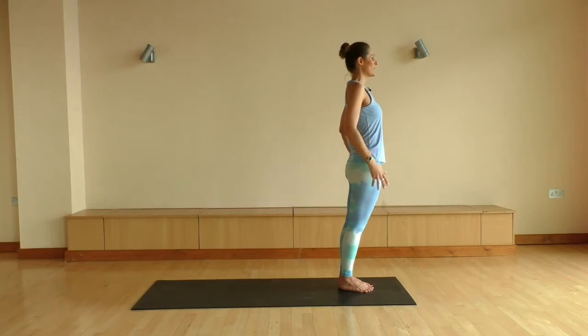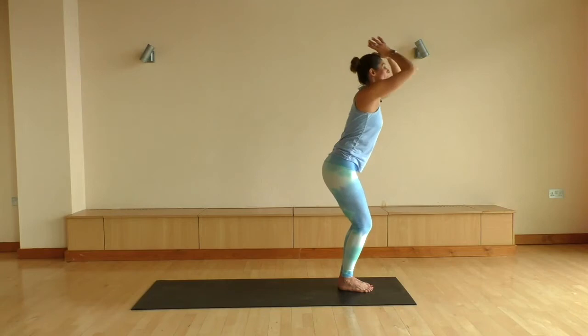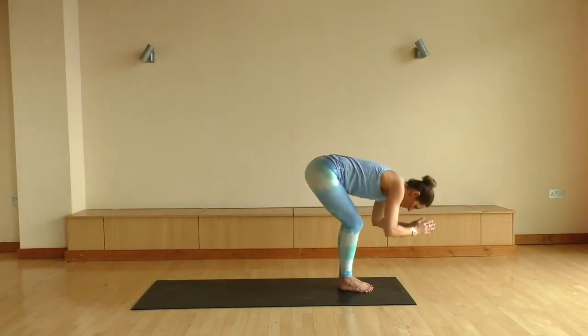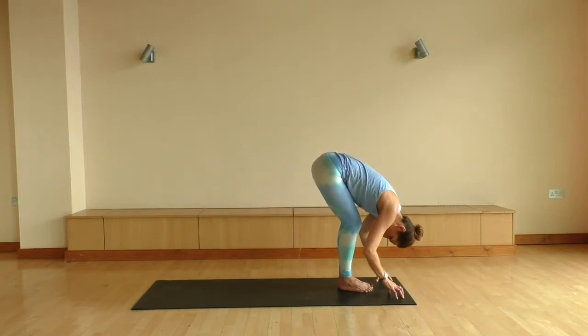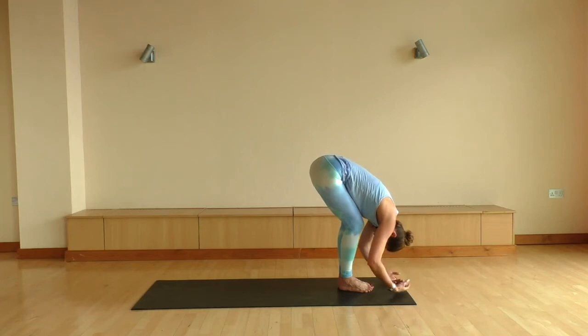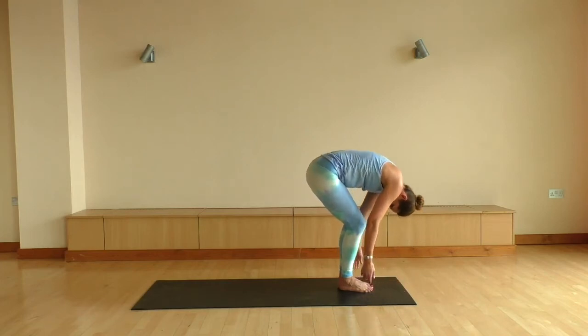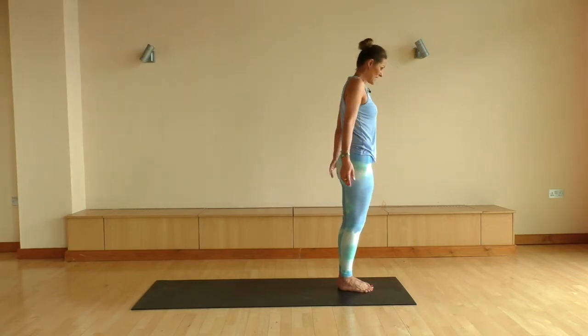We're gonna take a big inhale here to float the arms up. On the exhale, bringing yourself all the way down. Fingertips come onto the mat, let your whole upper body be very heavy. Maybe leaving your fingers on the mat, maybe folding your arms and grabbing opposite elbows. Maybe putting a little sway from side to side if that feels nice. Go ahead and drop your hands heavy onto the mat, notch by notch.